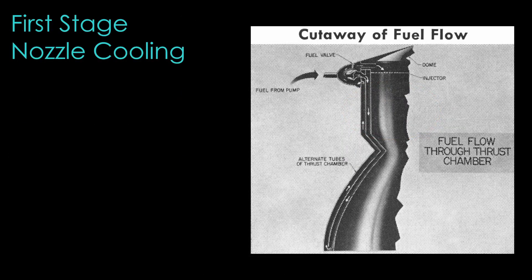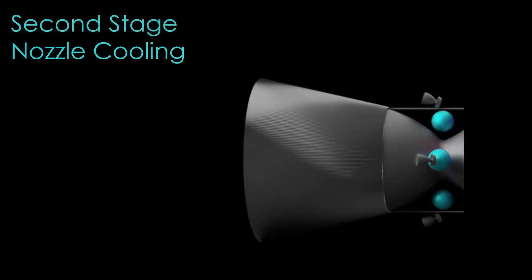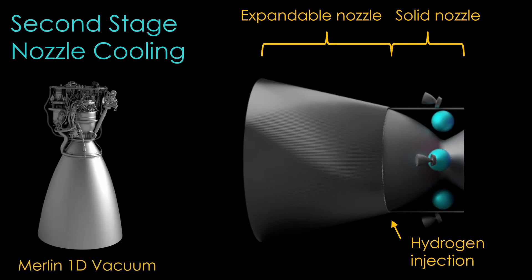The first stage combustion chamber and nozzle is regeneratively cooled. The nozzle is made up of tubes, and the RP1 fuel flows out through the even-numbered tubes and then comes back through the odd-numbered tubes — a very common approach. The second stage combustion chamber and solid nozzle is cooled by flowing hydrogen through cooling tubes in the nozzle walls. That hydrogen then flows out the end of the solid nozzle and helps cool the inside of the expandable nozzle, which is radiatively cooled. The Merlin 1D vacuum engine on the Falcon 9 uses a similar approach, with cooler exhaust from the gas generator injected at the start of the radiatively cooled nozzle section — typically known as film cooling.